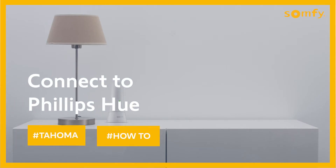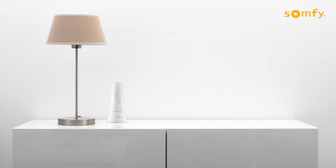Welcome to the Tahoma video series. Connecting with Philips Hue is easy and we will walk you through the steps.